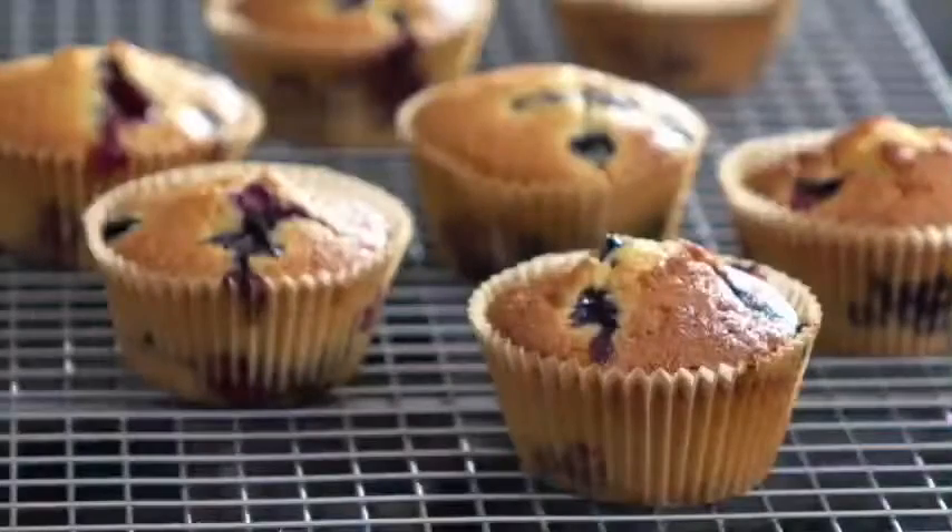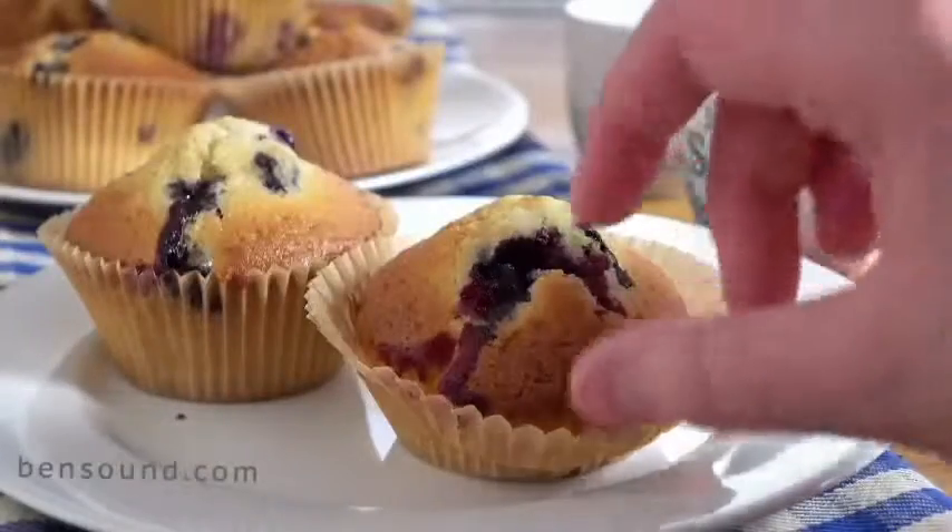Bake at 180 degrees Celsius for 25 to 30 minutes. Allow to cool on a cooling rack. Great with a mid-morning coffee.